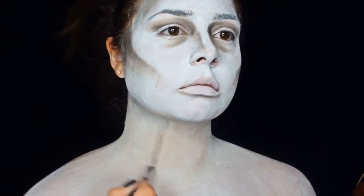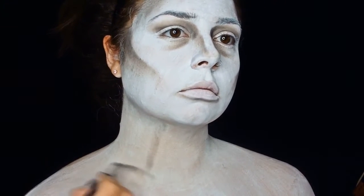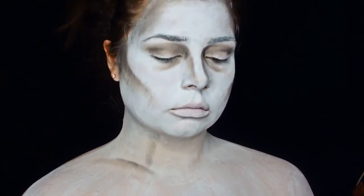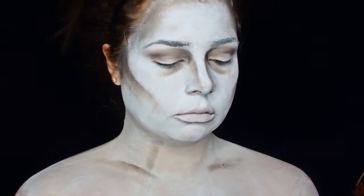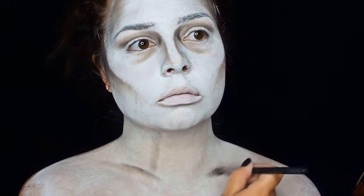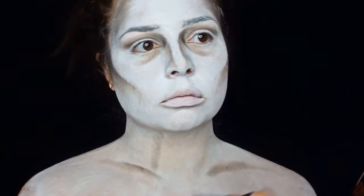Then using that same powder, going down my neck and creating a bit more of a shadow above my collarbone. Depending on your outfit, you could also do it down around your chest and ribcage.